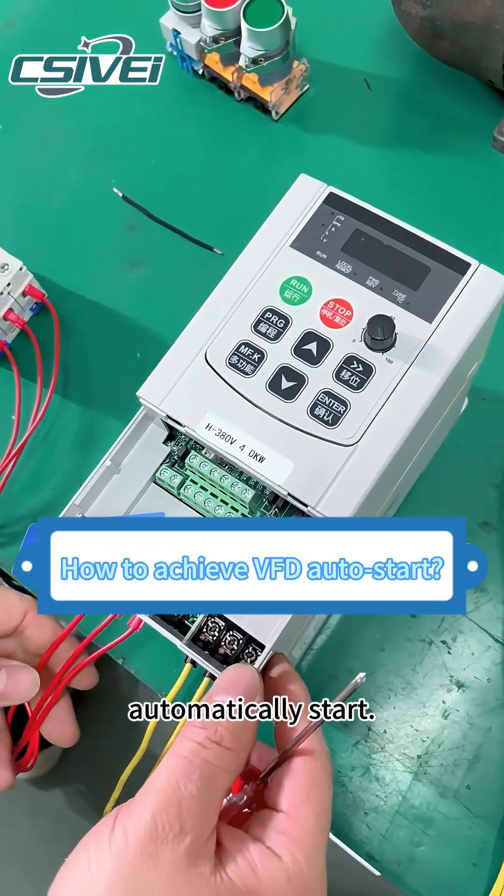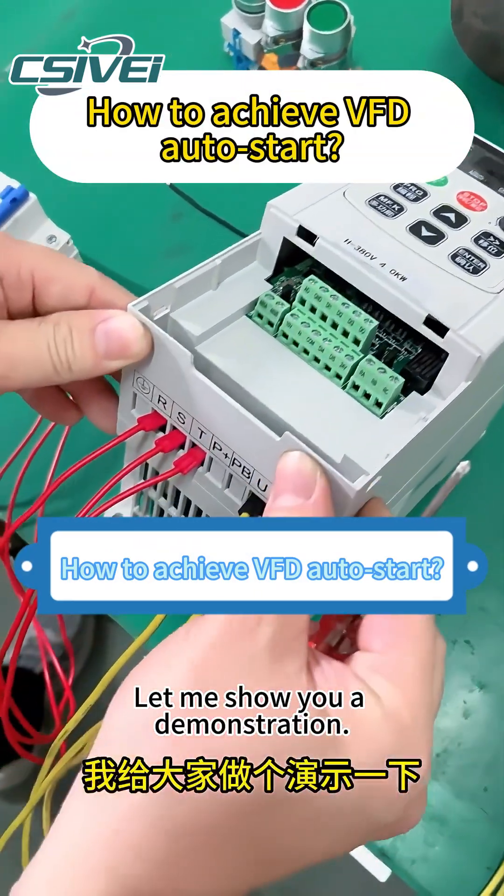How to achieve the inverter to start automatically. Let me show you a demonstration.